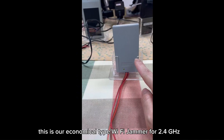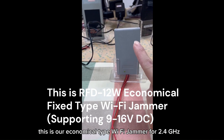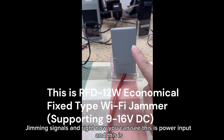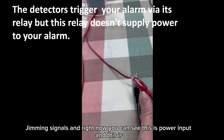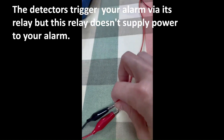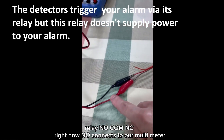This is our economical type Wi-Fi jammer for 2.4 gigahertz jamming signal. Right now you can see this is the power input, and this is the relay — NO, COM, NC. Right now NO is connected.